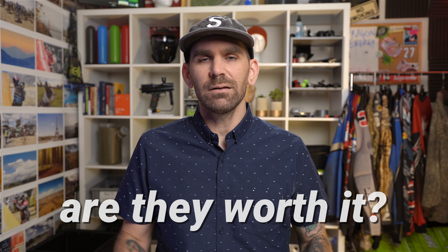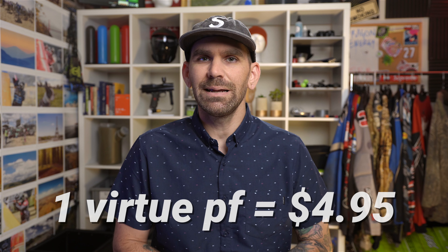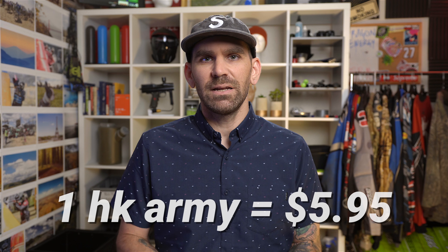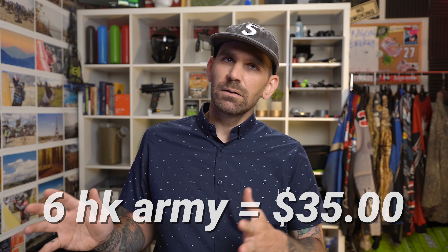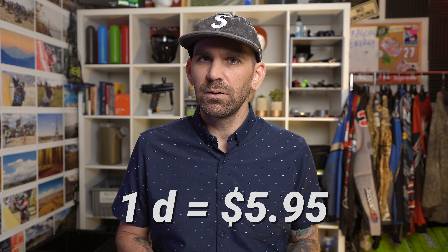Are the locking style pods worth the extra money? It depends on how much money you have to spend. The Virtue pods, as of last week, were lowered to $4.95 — they were $5.95 so that's a dollar price drop. They used to have a six-pack for a better deal, but now they're only sold individually at $4.95. The HK Army pods are $5.95 each with a six-pack bundle at $35, saving a massive $0.70 when you buy six. The Dye lock lids are also $5.95 with a six-pack bundle at about $28, bringing those pods down to $4.60 each.